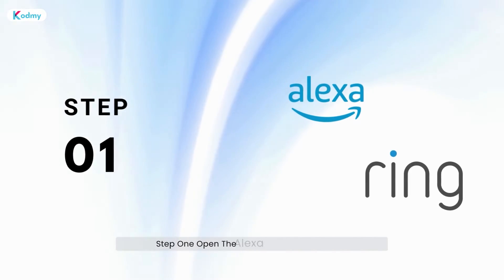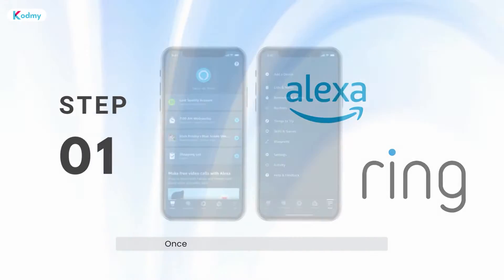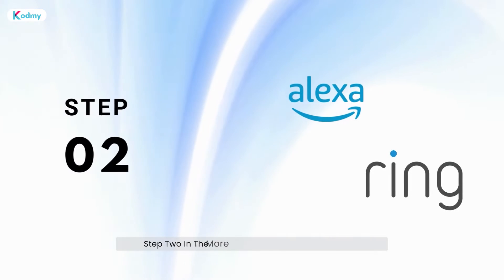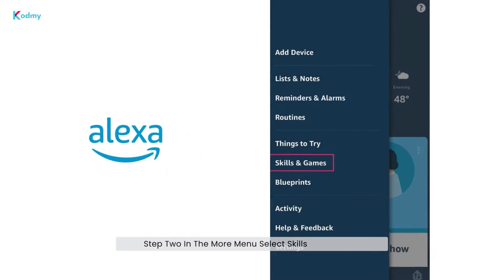Step 1: Open the Alexa app on your device. Once you're in, tap the three lines in the app to open the menu and select More. Step 2: In the More menu, select Skills and Games.